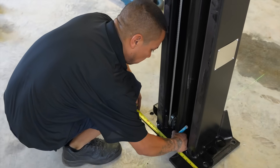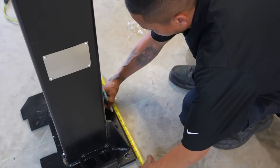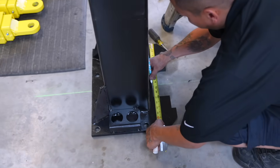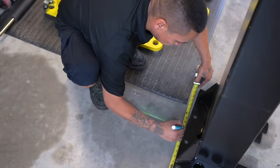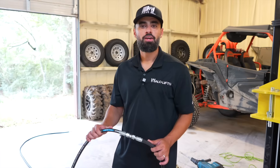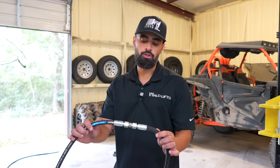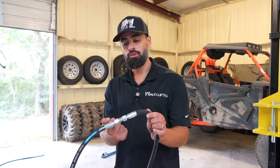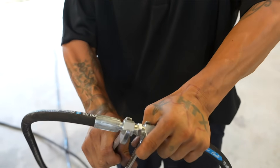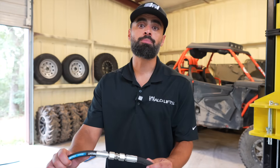Now we want to direct our attention to aligning the floor plates. Each floor plate has a width of exactly 18 inches, so you'll want to measure to the center point — which is nine inches — and align that to the chalk line placed for each of the two posts. Your Halo two post lift comes with two long hydraulic hoses that you need to attach together using the fittings provided. Use two crescent wrenches to tighten these fittings well to ensure there is no leakage of hydraulic fluid as you operate your lift.